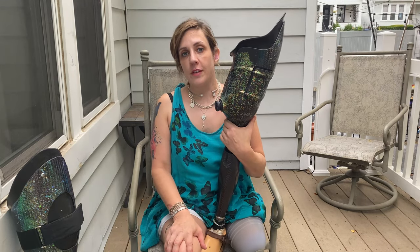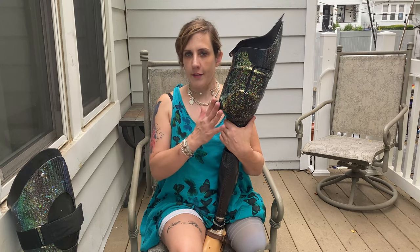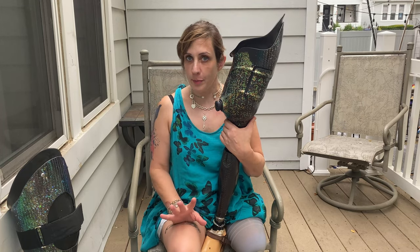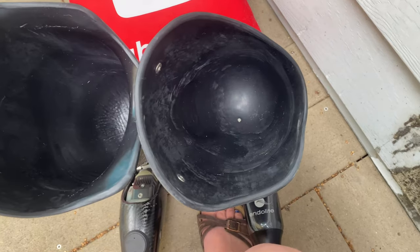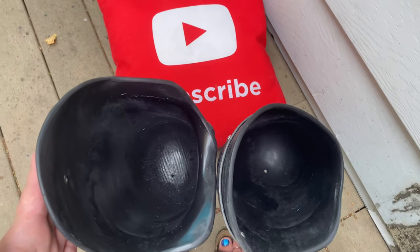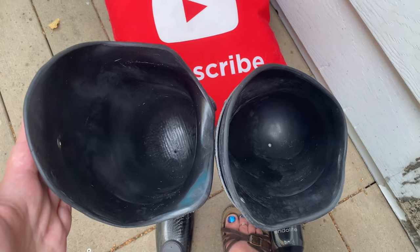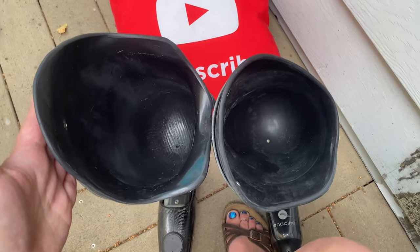I also want to show you the difference in shape of these two sockets — this isn't necessarily related to having a BOA socket. It's just that my prosthetist decided to try a different type of socket with a different shape, and it is actually way more comfortable than my first socket. You can see that this socket is very round shaped and this socket is more rectangular shaped, and that is a different way of containing the volume of my residual limb tissue.